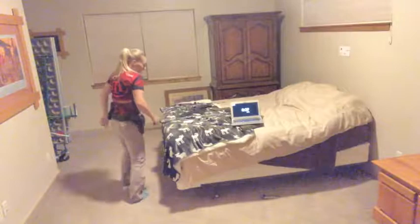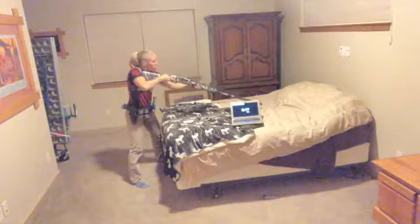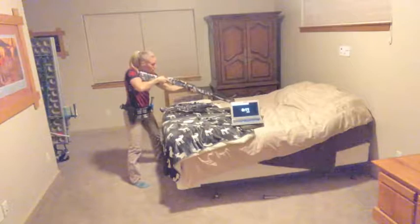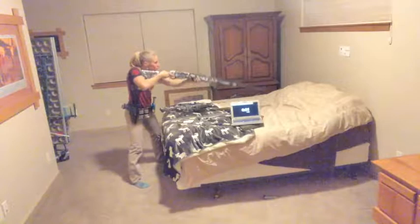Then we're going to do some shotgun manipulations — up and down, making sure we're mounting properly. Bring the shotgun to your head, not the other way around. Get a good sight picture, go back down, and also manipulate the safety.